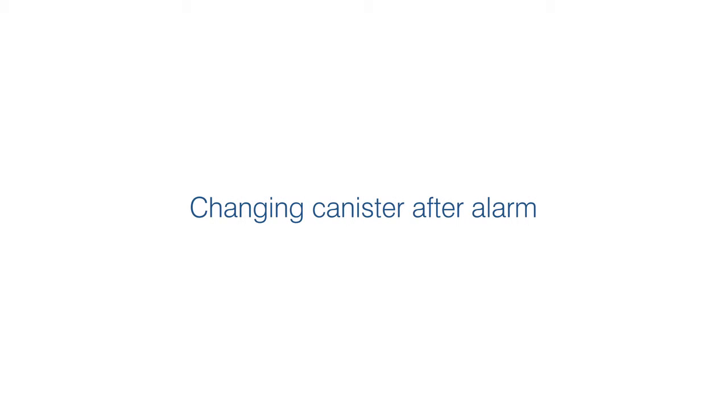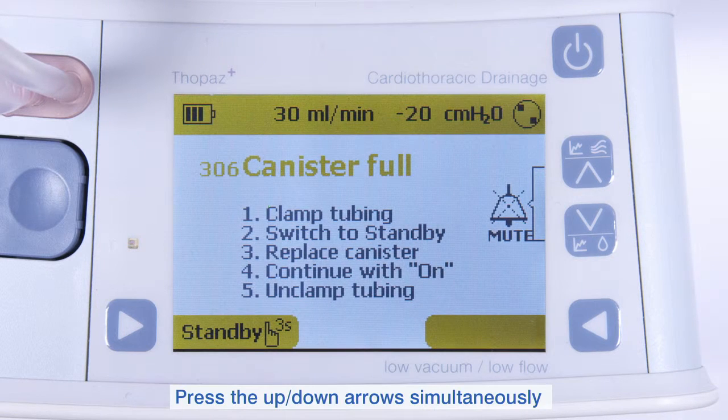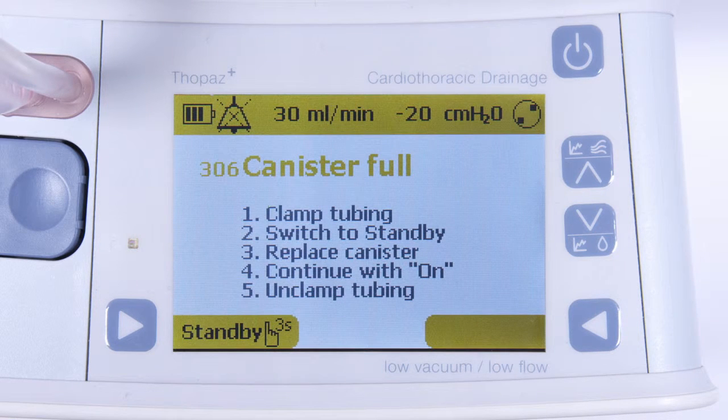Changing canister after alarm. To silence the alarm, press the up-down arrows simultaneously. Topaz Plus will now provide instructions on screen in order to resolve the problem.